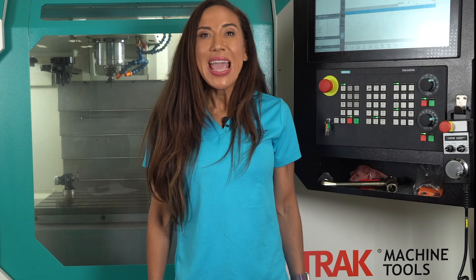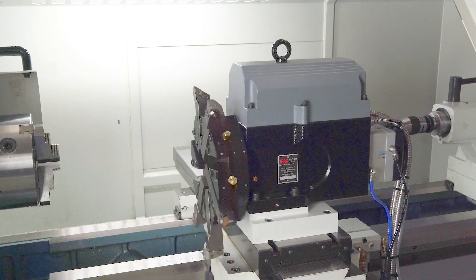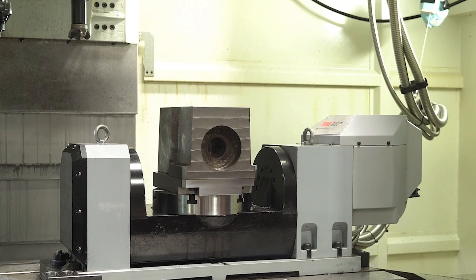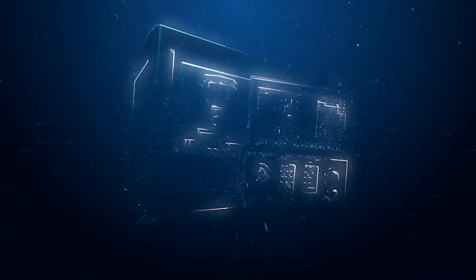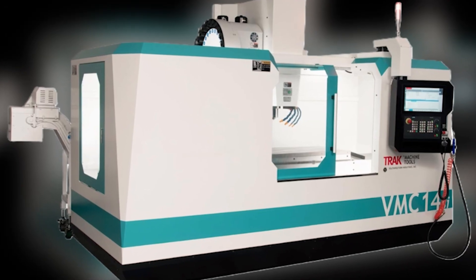This is the kind of automation you get from TRAC — easy to afford, easy to implement, and gives you a payback fast. It is the same technology we use to manufacture the products we deliver to our customers every day. Call your TRAC representative today to find out how we can help your shop with the technology we use and prove in our shop.